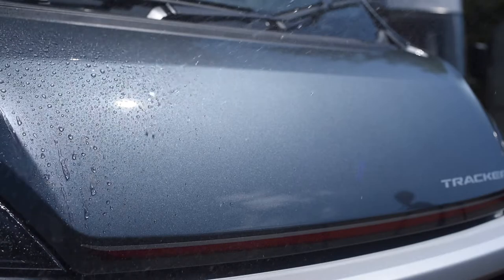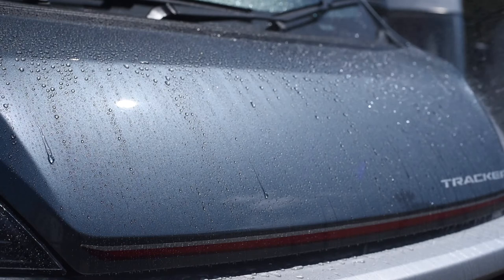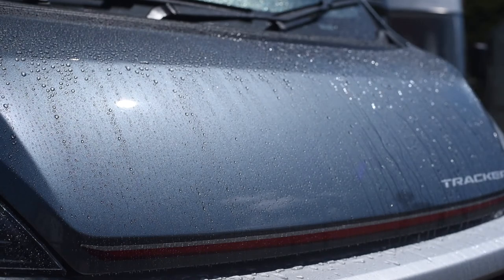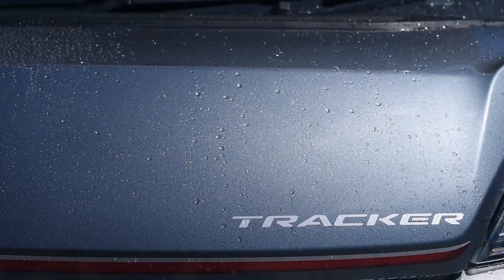When water is sprayed onto the treated part of the bonnet, the water is repelled by the protective hydrophobic shield. You can see the difference compared to the untreated section. This durable protective layer is like a shield over the paintwork.